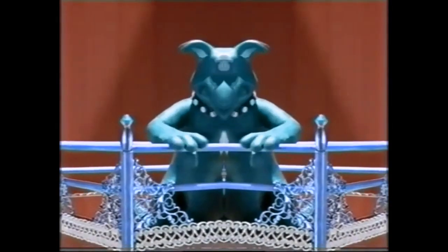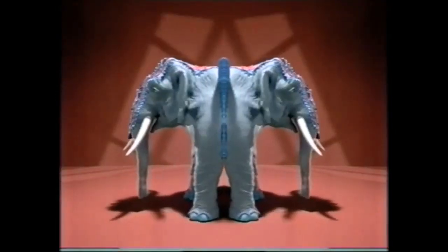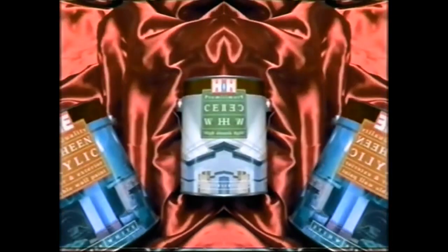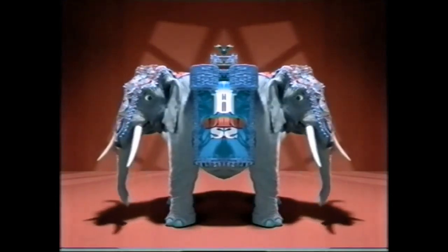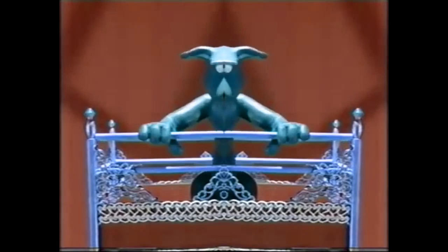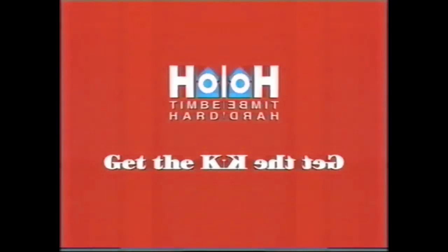If you're after the biggest hardware bargains, better grab Home Hardware's Big One Sale Catalogue. With bargains like Home Acrylic Low Sheen or Satin White Paint, buy 4 litres and get 2 litres of Home Ceiling White. Get the know-how in the Big One Sale Catalogue, out now.